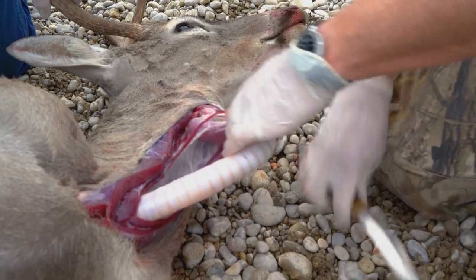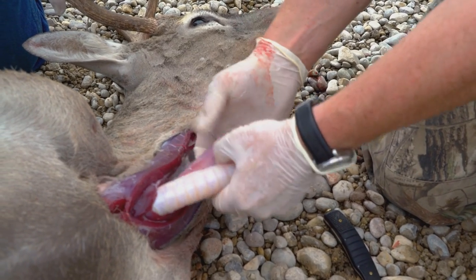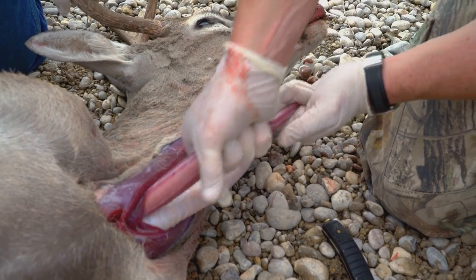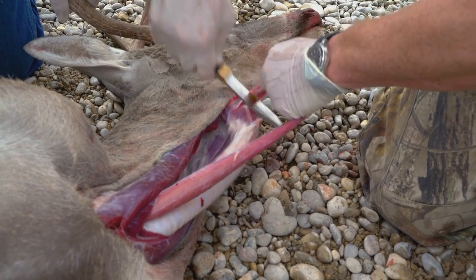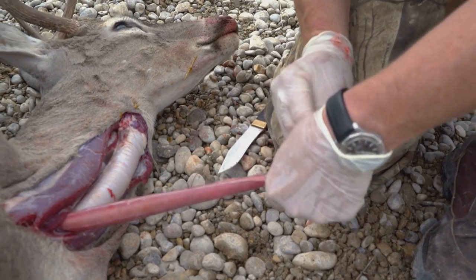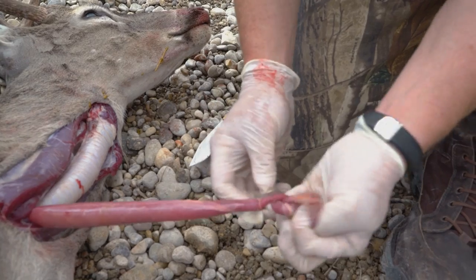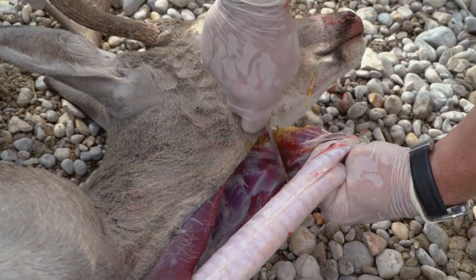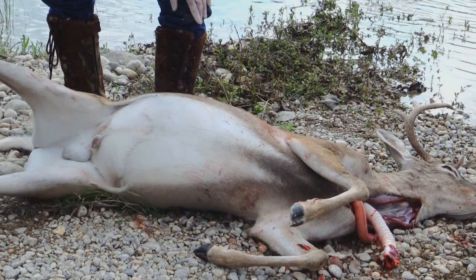Pull really hard. Here's the windpipe — the trachea — and behind it the esophagus. What I do is squeeze back any goo, cut that off, make a little cut in it. And now that is a done deal. You see how I push and pull it out? Now we've got no chance of anything going nasty.